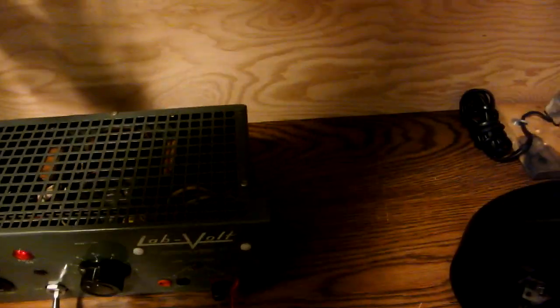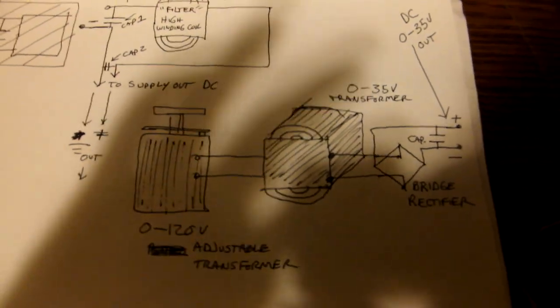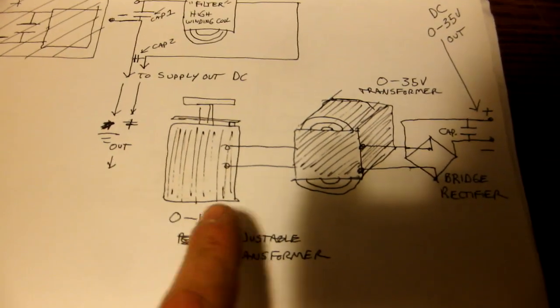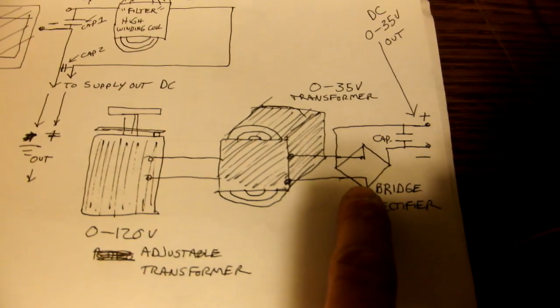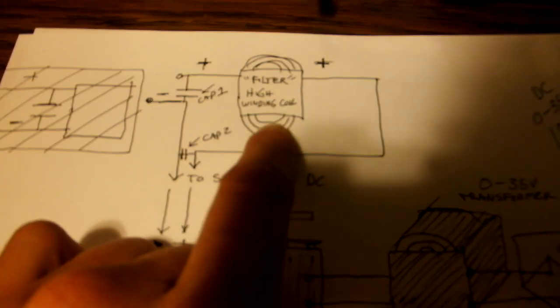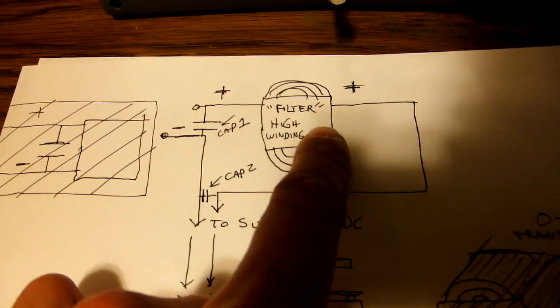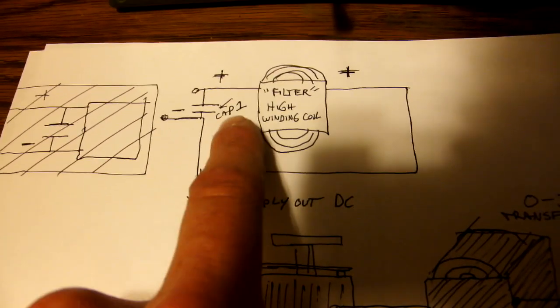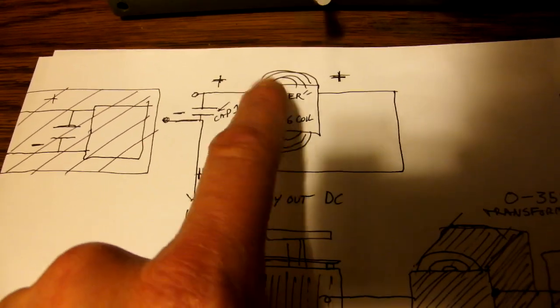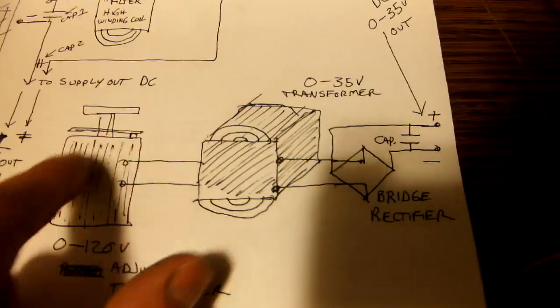I'll show you what the schematic looks like. That's actually all there is to it. You have the adjustable transformer going into a transformer, a bridge rectifier, and then a capacitor on your output. And if you want to get really fancy, on your positive you can add an inductor coil — which is this big guy here. You have one capacitor before the inductor and one after, and it's just one wire on your positive. You can use any coil you want; it just helps filter the DC. That's not actually necessary, so you could just use this for your power supply.